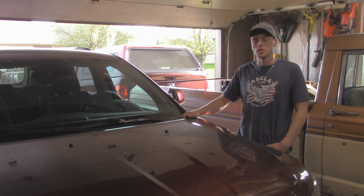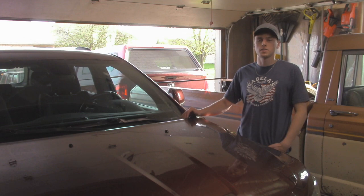Hey guys, welcome back to the OutJeeping YouTube channel. My name is Austin and in today's video we're going to be doing the first upgrade to this 2018 Jeep Grand Cherokee by putting some tow hooks on the front of it. Overall it's going to be a fairly simple process, so let's get started.